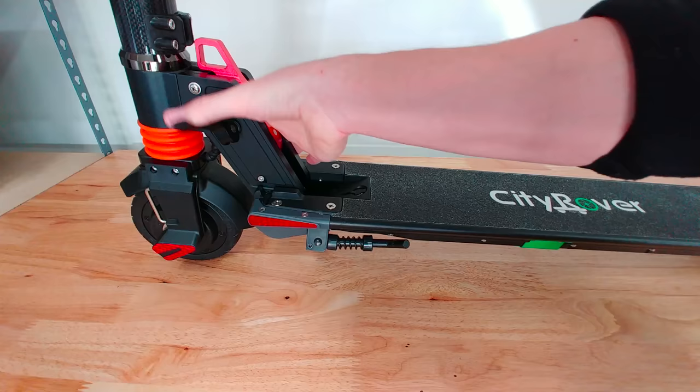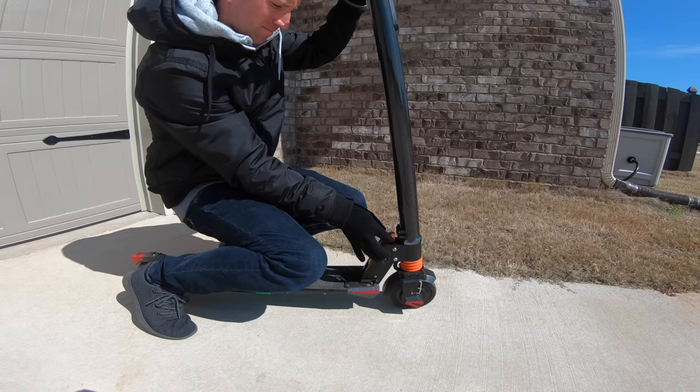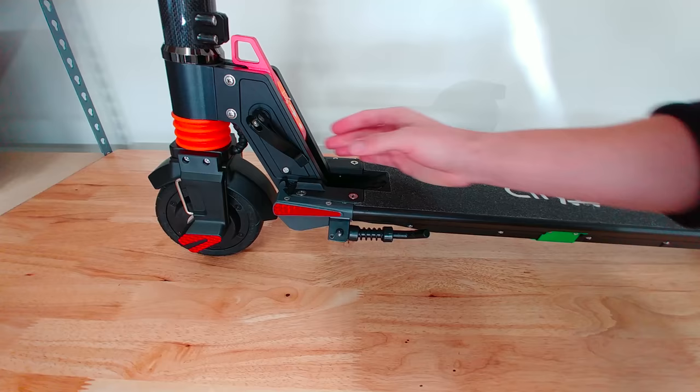Simply pull the lever to release and click into place. There's also a secondary tightening knob to lock it down more securely — I had a little trouble here, more on this shortly. Scooter weight is about 11 and a half kilograms or 25 pounds. Another small but key feature I like is the built-in kickstand — for any electric scooter, I always think these should be mandatory as I use it every time I ride.